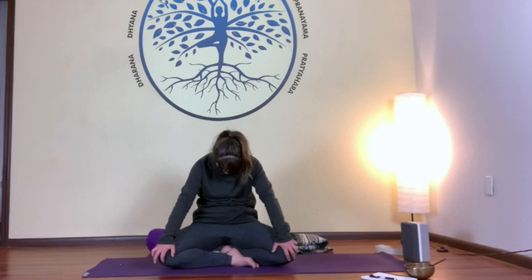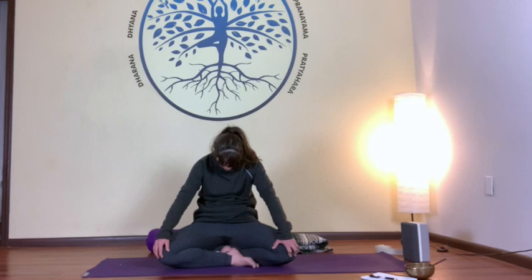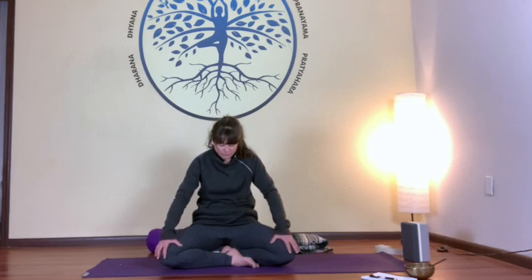With an exhale, curl your spine, gaze towards your belly button. With an inhale, you're welcome to follow me and my breath. You also have the freedom to move at your own pace with your own breath. As you inhale, open up your chest and gaze towards the ceiling, and exhale, curling your spine, gaze going towards your belly button. Continue this movement for the breath cycle. When you're ready to find stillness, come back to a neutral position.